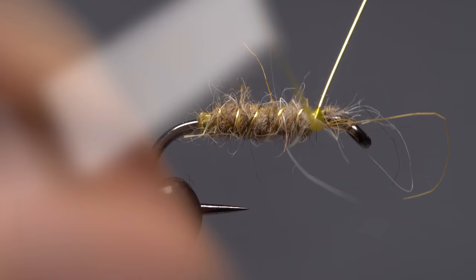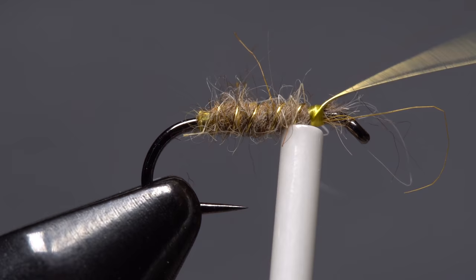When you reach your tying thread, use it to anchor the wire. It helps to brace the hook with the nozzle of your bobbin so as not to stress the hook in the vise as you helicopter to break the wire off close.